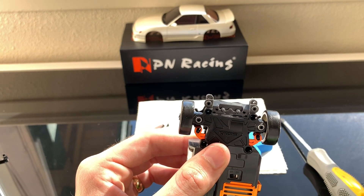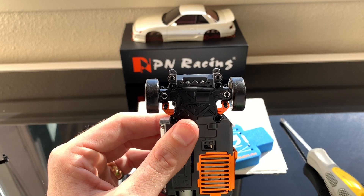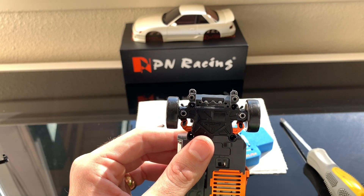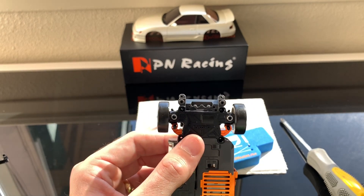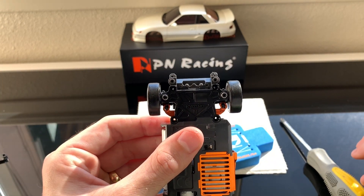I'm using a stock Kyosho KT19 controller, so maybe if I had a different controller and could program a little bit of servo overthrow I'd have more of an issue. But for my stock setup everything's working perfectly, so I'm going to go ahead and put my screws back in.